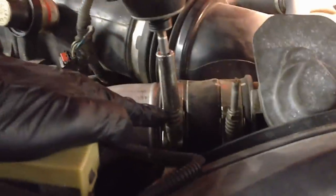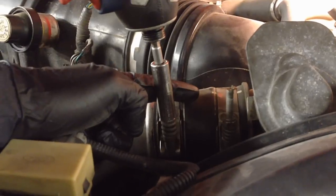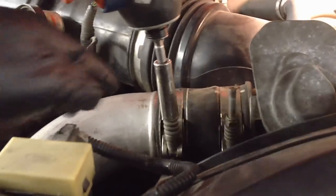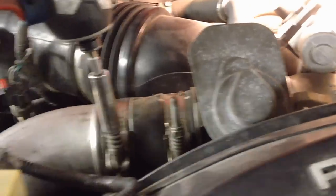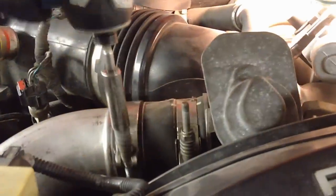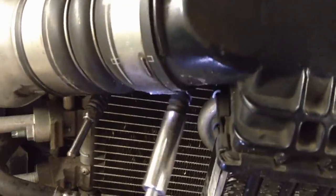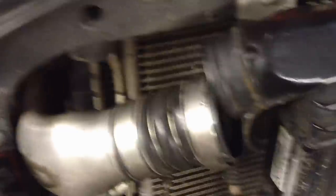Now that these have soaked for a while, you want to take off this clamp instead of the other one. It's a lot easier to fit it to the hose here than to put the whole thing onto the throttle body. Just take this one off, loosen this one, and then pull that one off. Same thing up here, then get it up and out of the way.